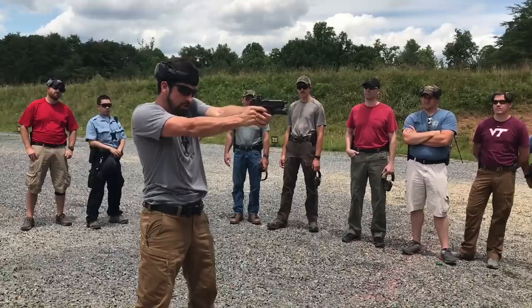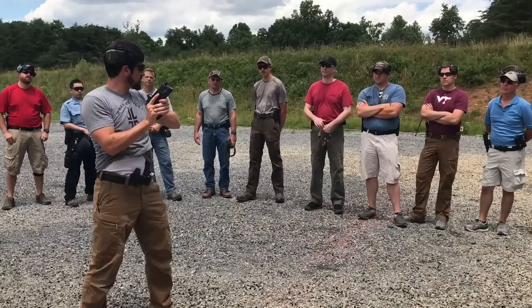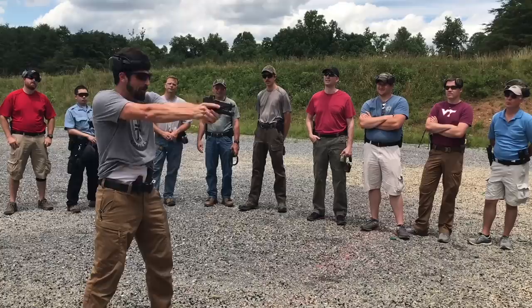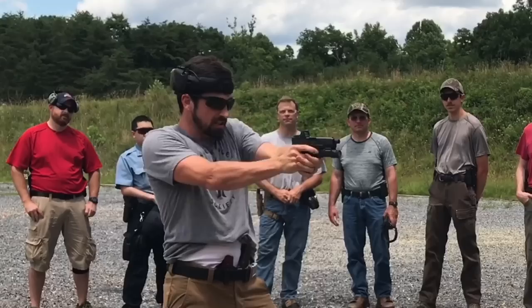Coming out from specifically our number two position to our number three — I'm seeing two different things go wrong. A lot of folks will be muzzled down in the dirt, which leads to a fish presentation. Other guys are staying up here with an elevated muzzle, which leads to a bowl — meaning I've got no sights, no sights.